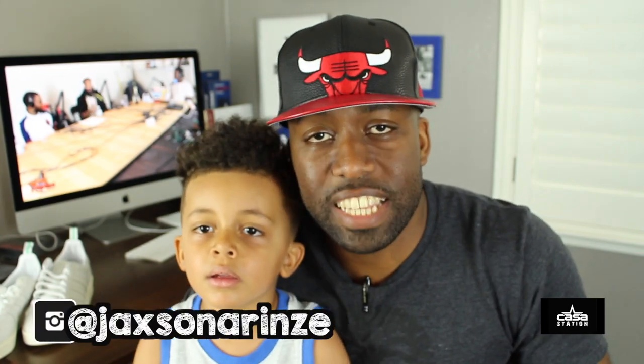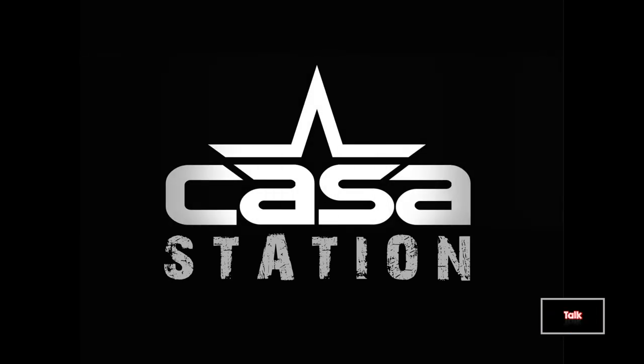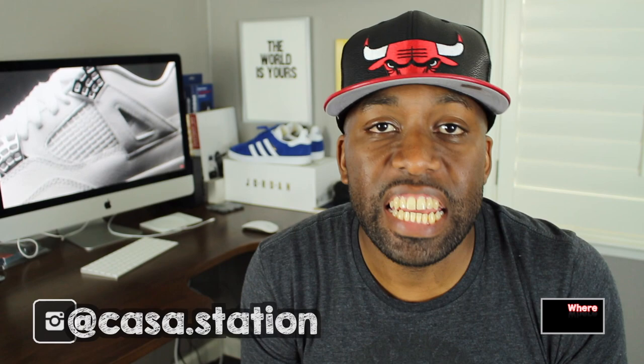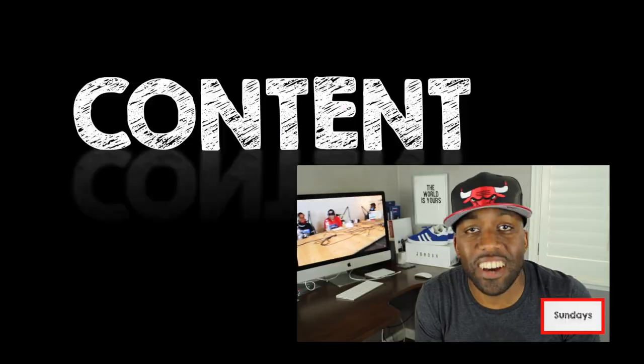Today we talk about the Adidas Originals Campus. Hey guys, welcome to Casa Station where we talk sneakers. My name is Zo, and if you're here for the first time, make sure you hit that subscribe button and even that notification bell so you don't miss any dope sneaker content.